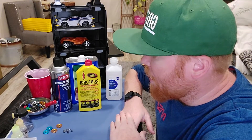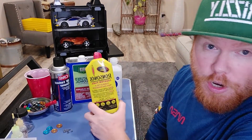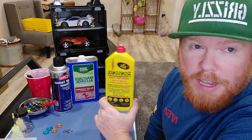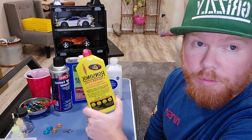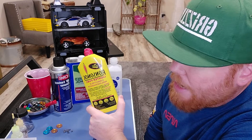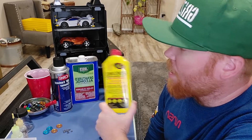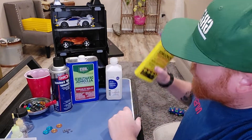There are a few things you can use — I have a few of them here. First is Ronsonol, lighter fuel. I see a lot of videos of people using this and it does work well. A lot of people don't realize Ronsonol is actually just naphtha with a few extra oils added to it, and naphtha is a lot cheaper. I couldn't get any naphtha for this video so I'm not going to use it today.